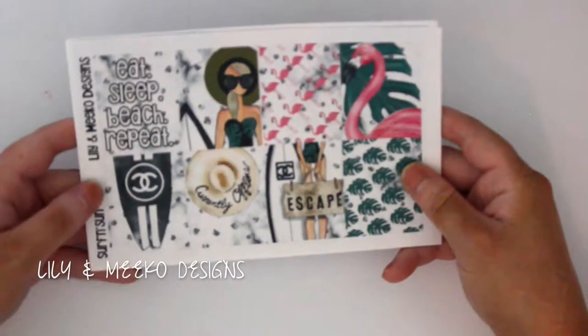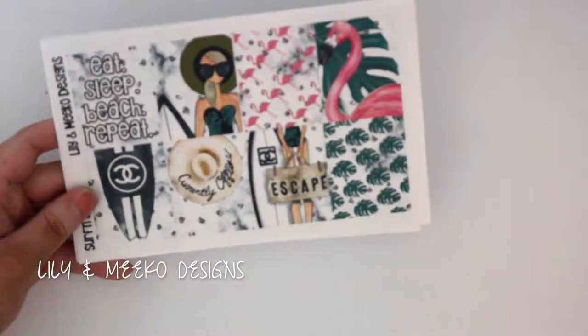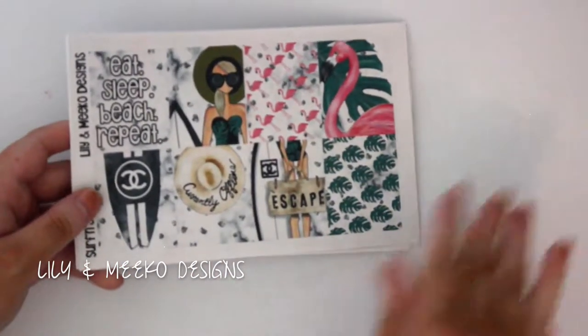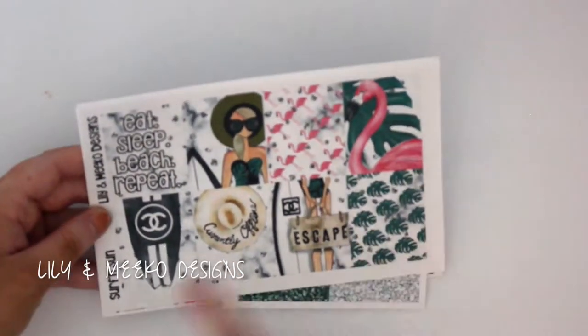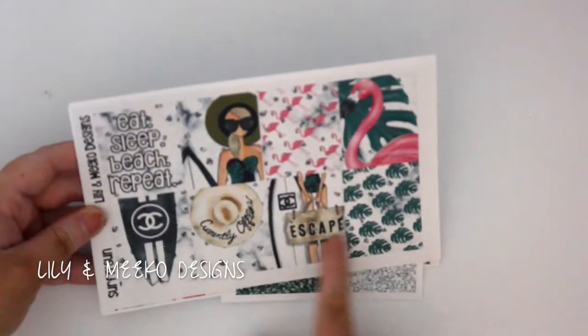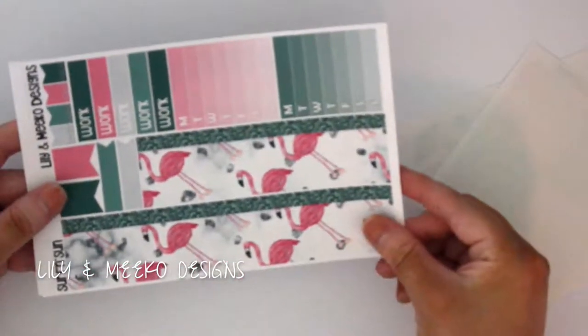Next I have Surf Inside — just a cool black and white kit to break up the bright colors I'll be using for summer. It says 'eat sleep beach repeat,' 'Chanel surfboard,' 'currently offline' — it's so cute. Glitter headers again, bottom washi, functional, and boxes. All eight of those kits I just mentioned were the smaller format.